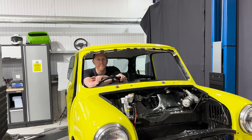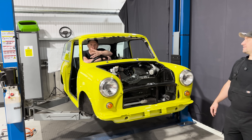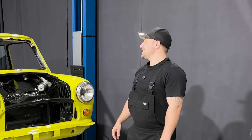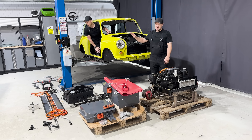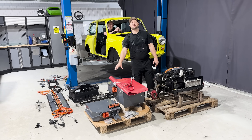Welcome back to the channel and the electric mini build. On the last episode the guys got this mini to this state, got it repainted, and now Nick and Gary are going to get this whole kit fitted into the car and hopefully have it driving off the ramp. But before that, we'd like to show you how Felton build the battery packs in-house.